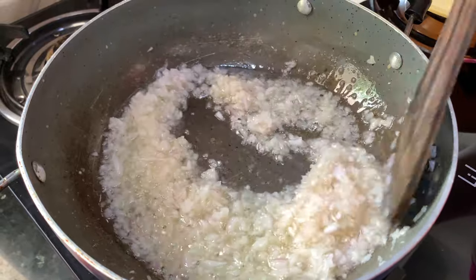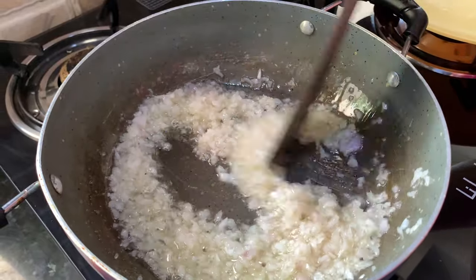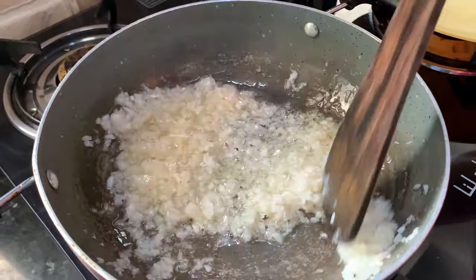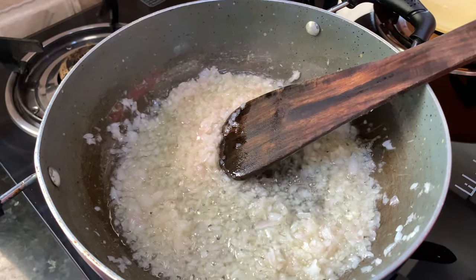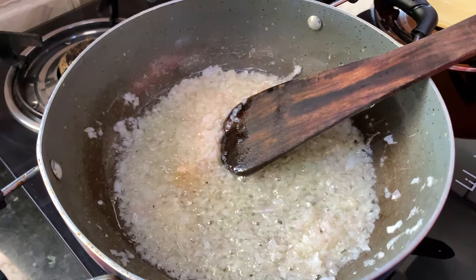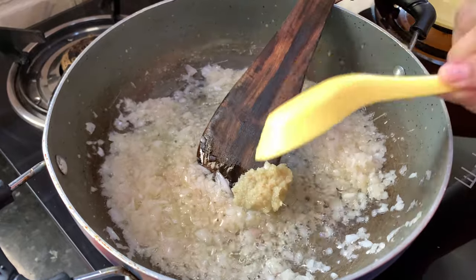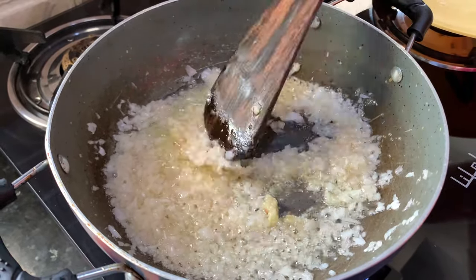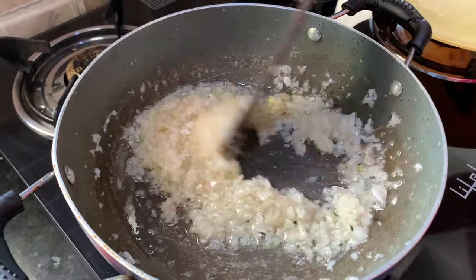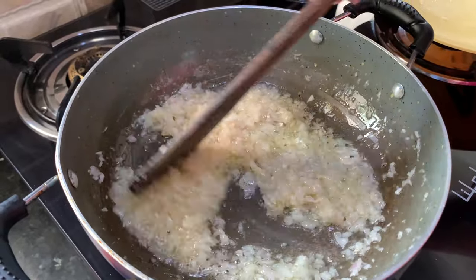I have chopped these onions in a food processor so they are very finely chopped. We have used one big onion here — this is going to give a nice taste to the stuffing. Now the onions are translucent. We will add the ginger garlic paste immediately and cook this for a minute.